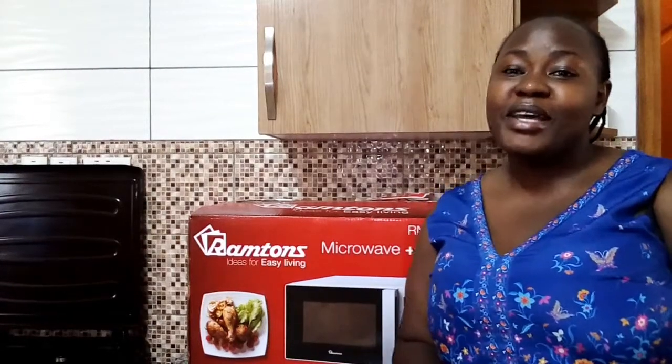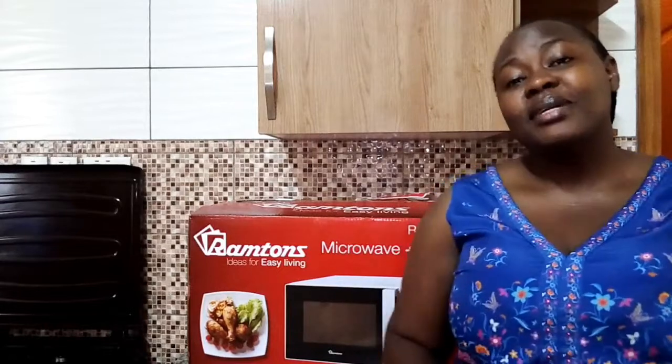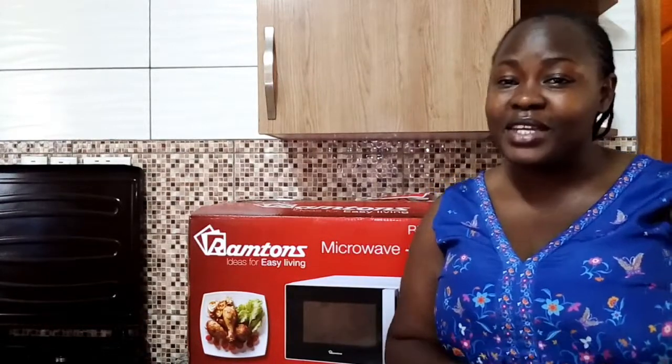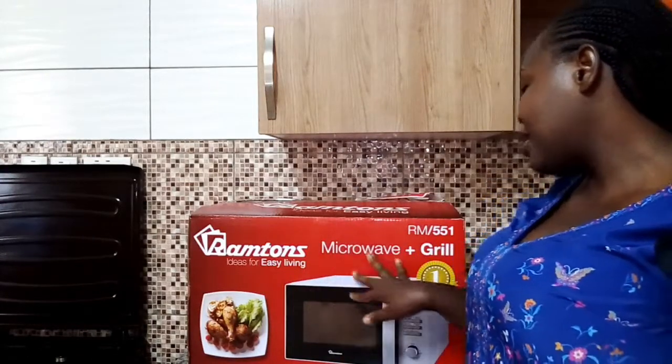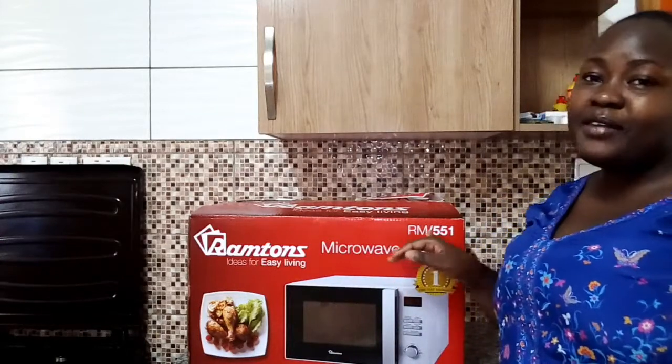Hi guys! Welcome back to my YouTube channel, Karibuni Sana. If today is your first time on this channel, please consider subscribing. So it's been a while since I did an unboxing video, and today I am going to unbox my Ramtoms Microwave Plus Green RM551.